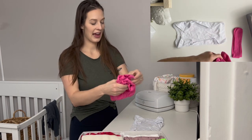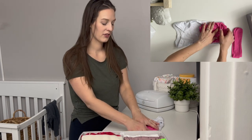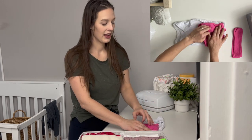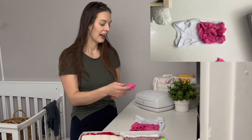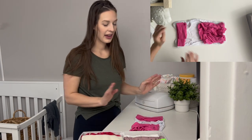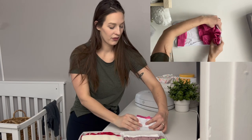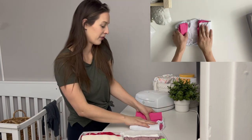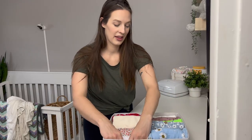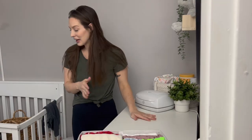I fold the shorts — not quite in half, just enough to fit well — with the waist down by the butt. Then I add in the little bow and fit it right on top. I fold up once, fold down once, and meet in the middle. Now I store that in the short-sleeve section and it fits perfectly — that was a big three-piece outfit right there.